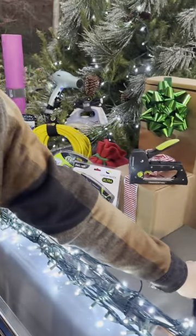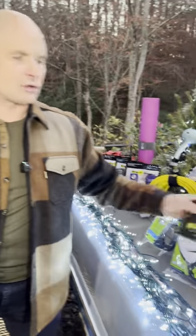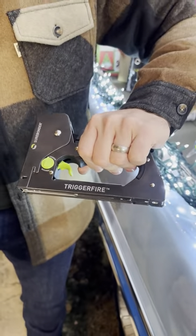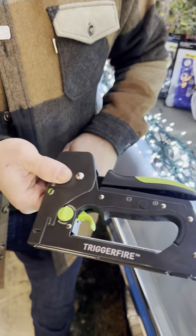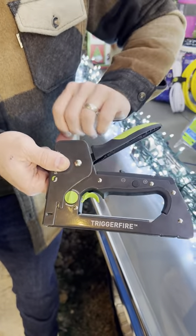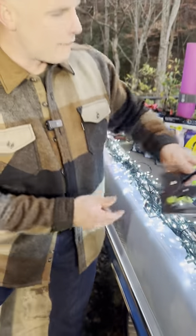Now, Sure Bonder is also known for other staple guns like the trigger fire. With 20% less effort to depress the trigger, when it's in trigger mode you can get this in an awkward place and then fire it like a nail gun. Really great stuff here from Sure Bonder.